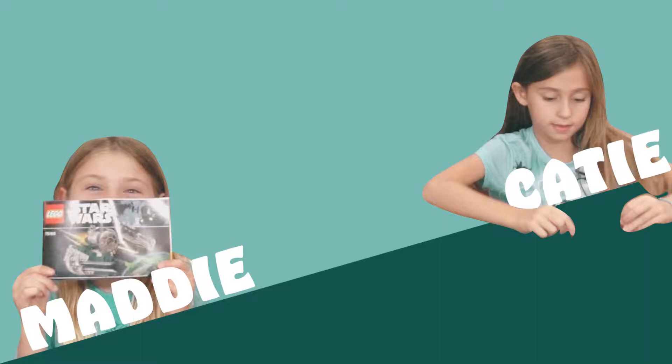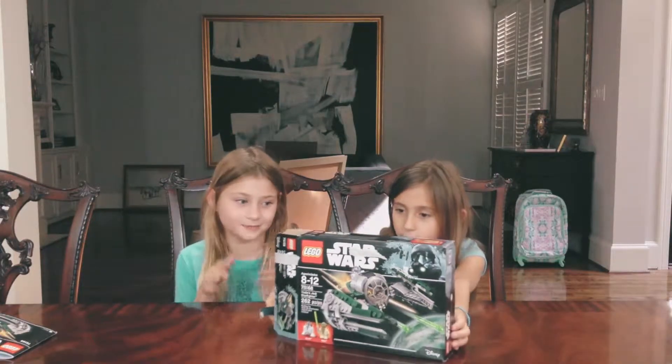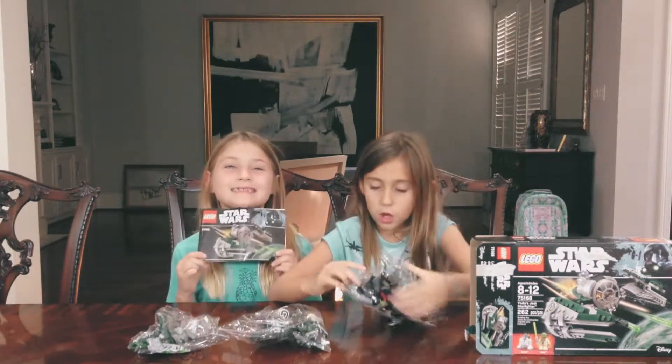So we're going to open up our first Lego set — Lego Star Wars Yoda's Jedi Starfighter, with the lovely R2-D2 by his side. It looks like a master build. Here is the instruction manual. I'm just really excited about it. This is going to be fun!